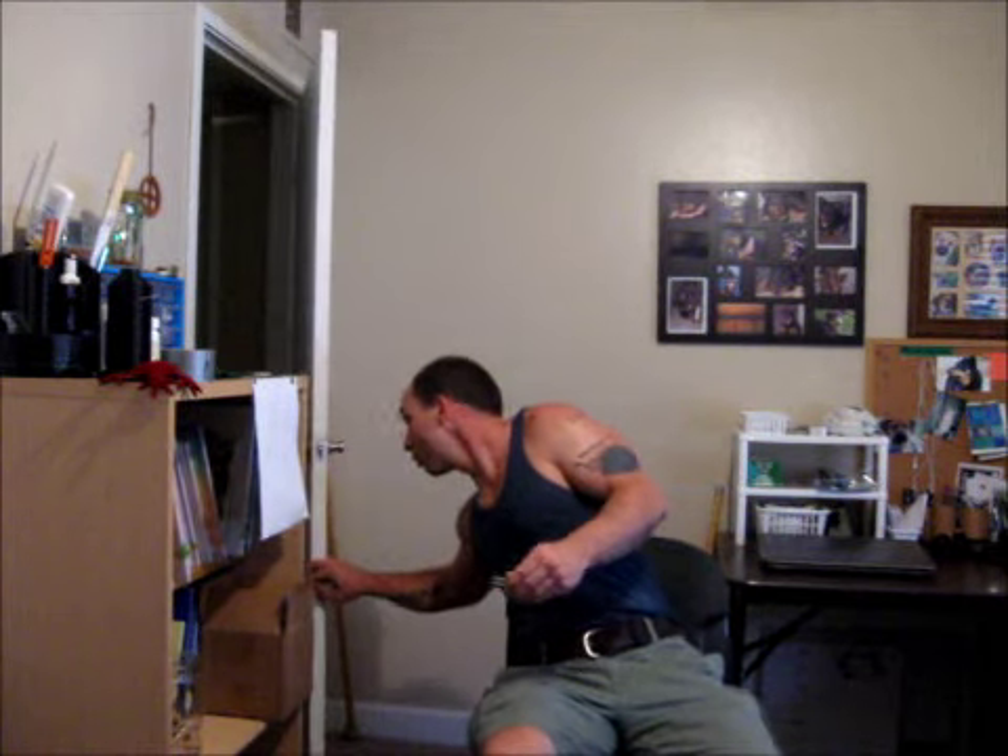Knife strikes. You guys better get out. Go on. Good talk. Out of danger. Sorry about that. Good girl, I'll be right there. Okay.